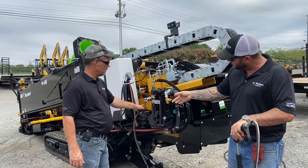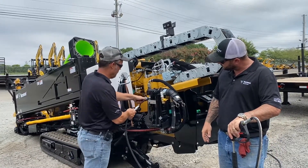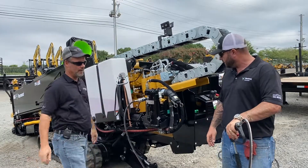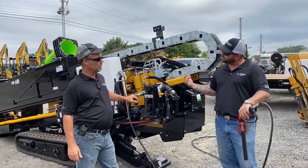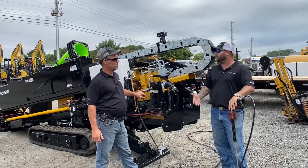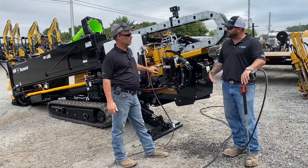Then we attach the other end of the water — the quick coupler on the pressure side of the pump. Quick connect there, pretty easy. Snap it in. So let's go over the sequence on the front of the drill to turn this on and some of the things we can keep clean when we're setting up our pressure wand.